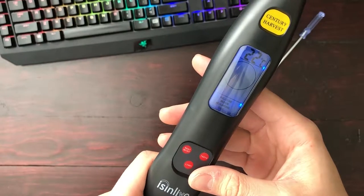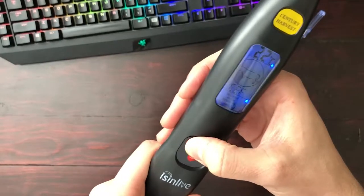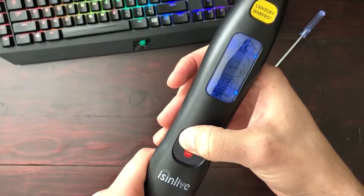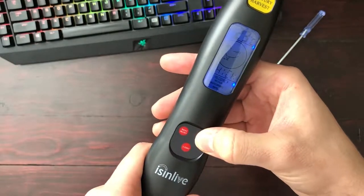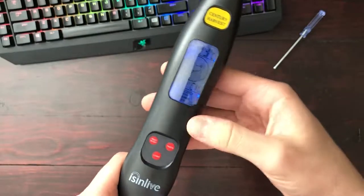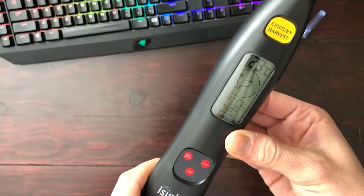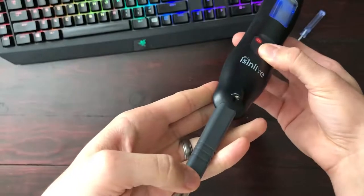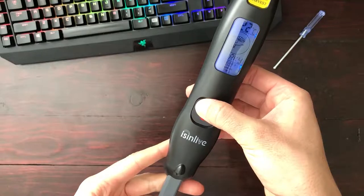The on/off button is labeled 'Meat' — it also lets you select through the different meat choices. To turn it off, hold it in for three seconds and it'll turn off. When it says 'Light,' it doesn't just mean the LCD backlight — there's actually a flashlight that lights up your meat. So if you're cooking in the dark, there you go. Let's take this thing outside and put it to good use.